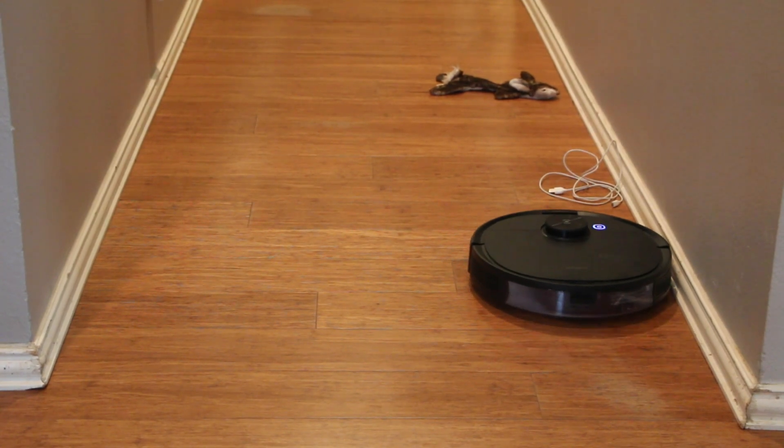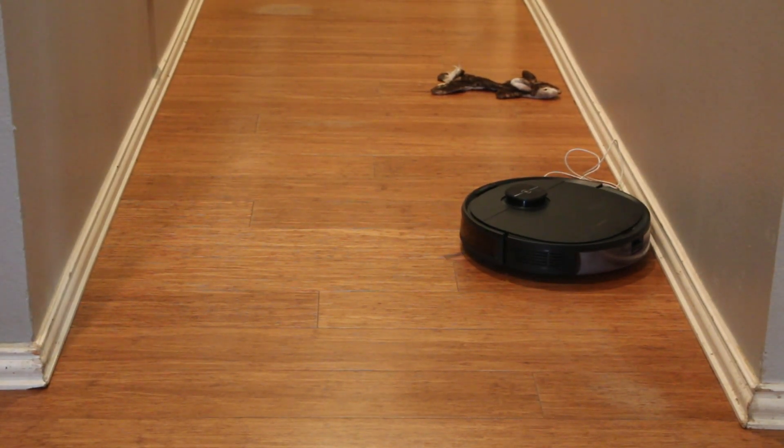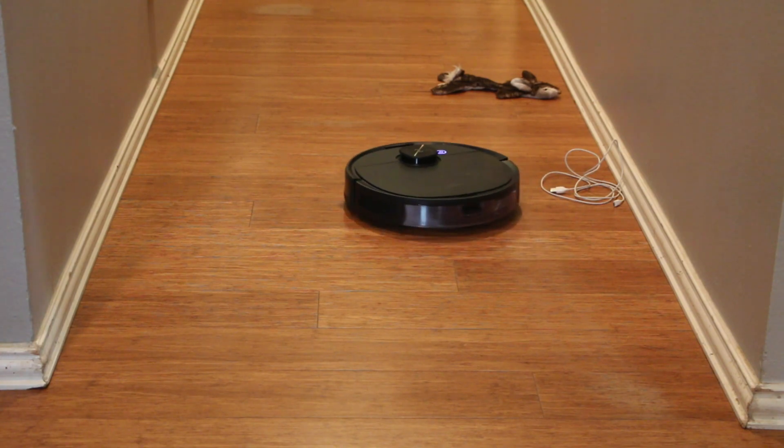And yes, it can avoid pet accidents. I can't guarantee it will work 100% of the time because of all the variables, but it has worked for me. This is the same as it looks to the human eye — you can see how it avoids the objects but still stays close to the baseboard.